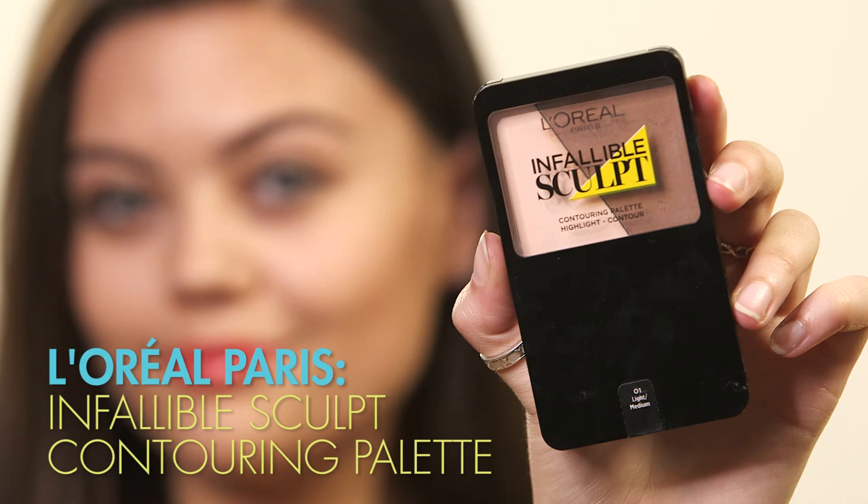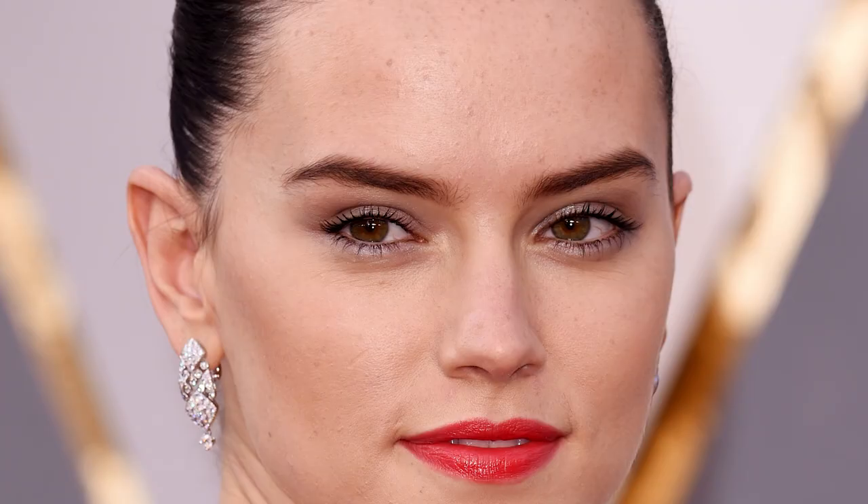So Daisy's face is quite bronzed and contoured so I'm going to grab the L'Oreal Paris Infallible Sculpt Palette along with the brush, grab the contour shade, run that on the contours of my cheeks and then blend it out with a different round top brush.